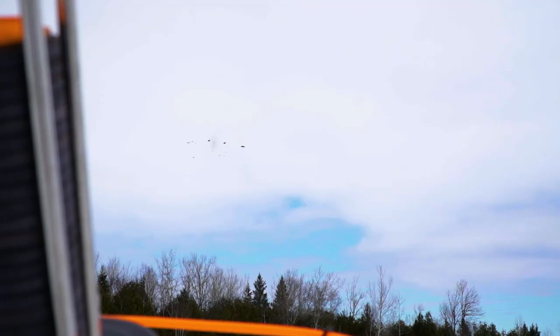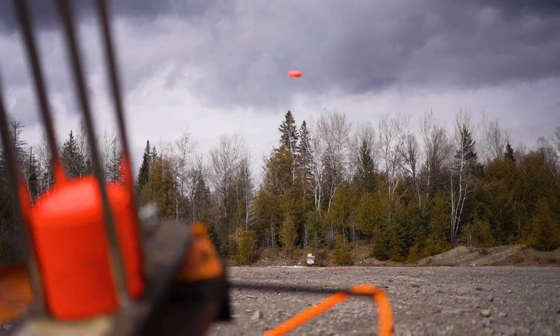We're at a range day, so we're getting all the guns lined up. We're gonna feel like a freakin' cheap spot.